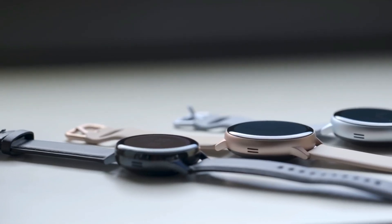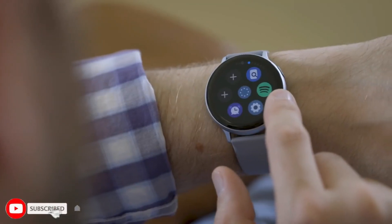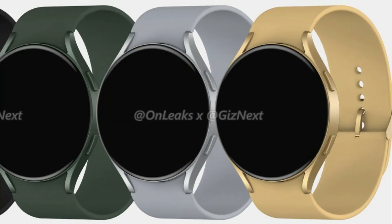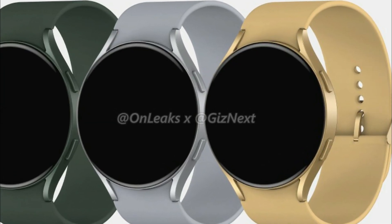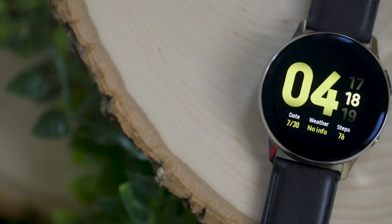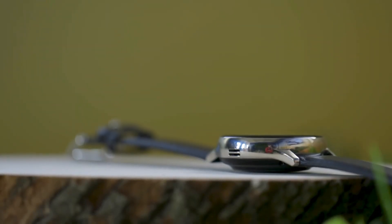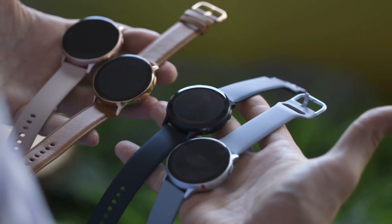Hey guys, as we all know, Samsung will unveil two new smartwatches — Galaxy Watch 4 and Galaxy Watch Active 4 — in August. The renders of the Galaxy Watch Active 4 were leaked a couple of days ago, and now the first official render of the Galaxy Watch 4 has been leaked for the first time, revealing all the colors the smartwatches would be available in.